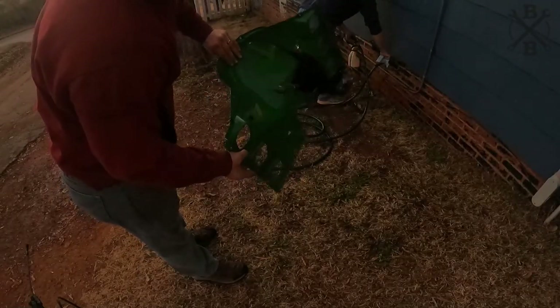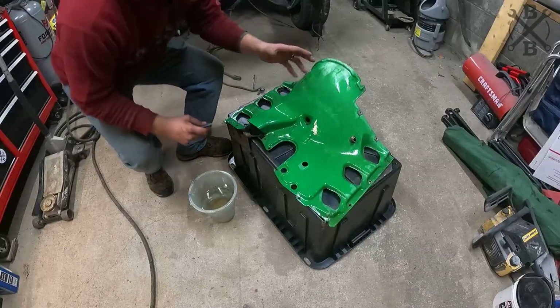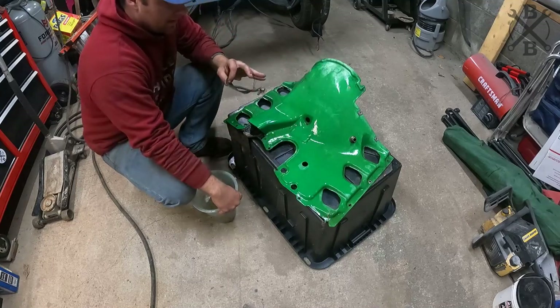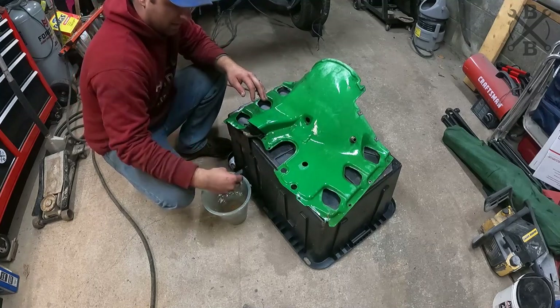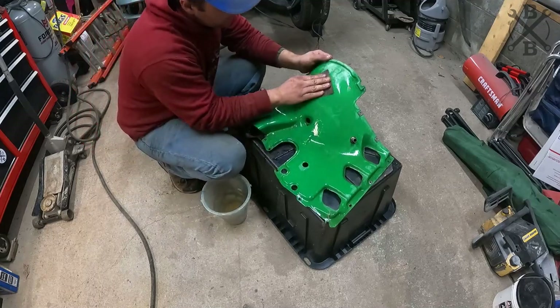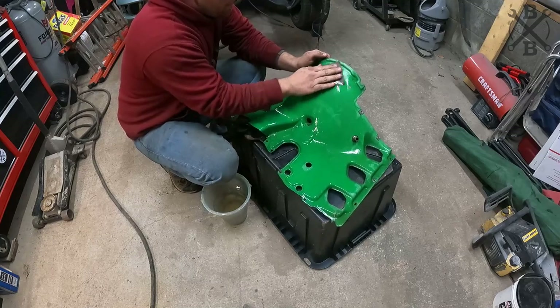Pretty clean little fan shroud, but let's make it nicer. What I'd like to work on is getting some of this dryness and imperfections out to start with using wet sanding. We've got some old paint, some scuffs and scratches, and I'm going to use 1,200 grit sandpaper and just work on wet sanding it. Let's make it nicer.